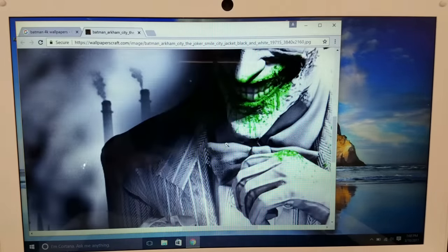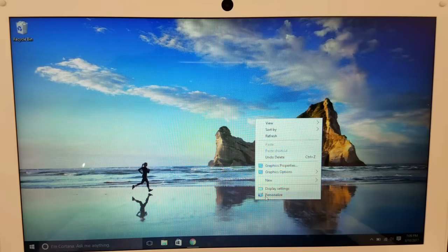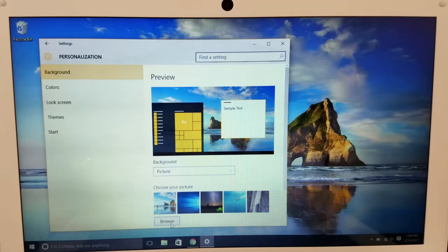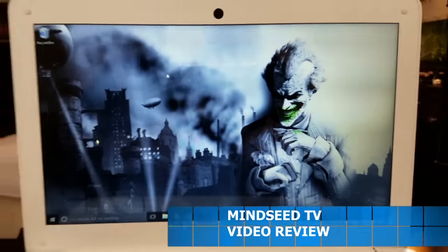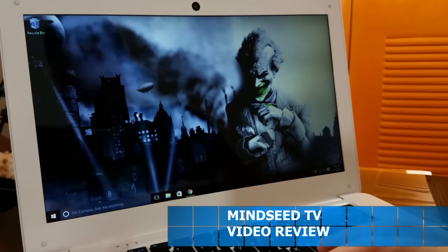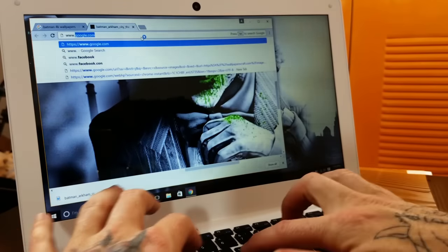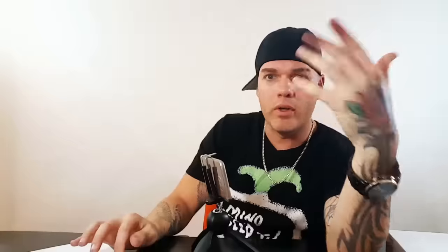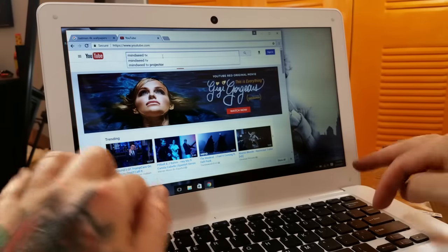Check this out — save image, personalize, browse for a picture. There it is. Nice, check that out. Alright, let's go ahead and see what it's like when we check out some videos on here. Let's go to YouTube. What do you say we check out a little MindSeed TV? You guys don't feel like watching MindSeed TV right now, do you? MindSeed TV — let's see what comes up.